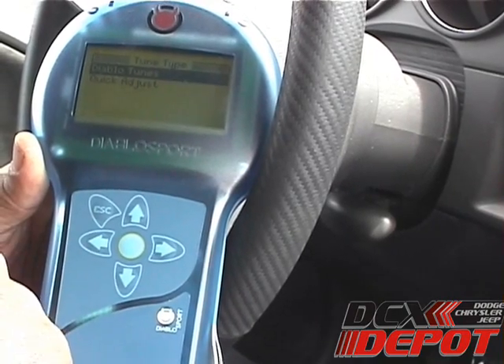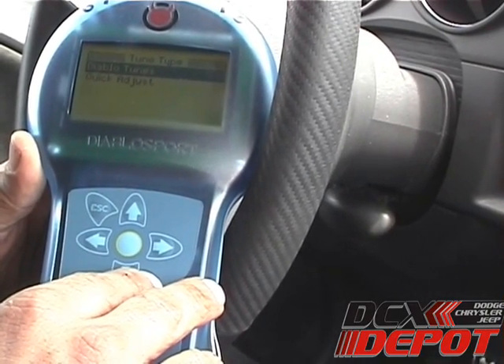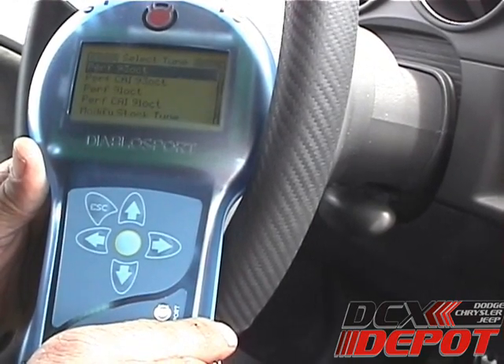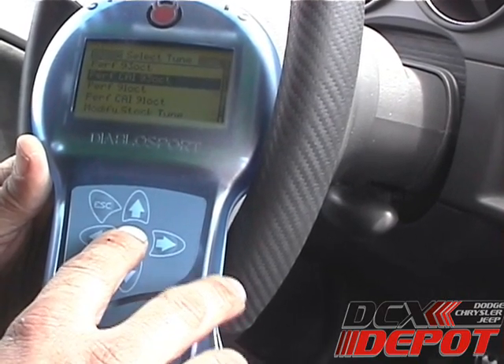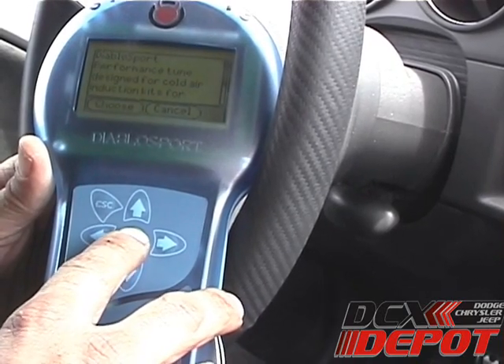Right now we have two options: Diablo Tunes and Quick Adjust. If there was a custom tune loaded, which we'll get to later, it would give you one more option. So right now we'll pick Diablo Tune. We'll go ahead and load the Performance CAI 93 Octane. We'll select Choose.